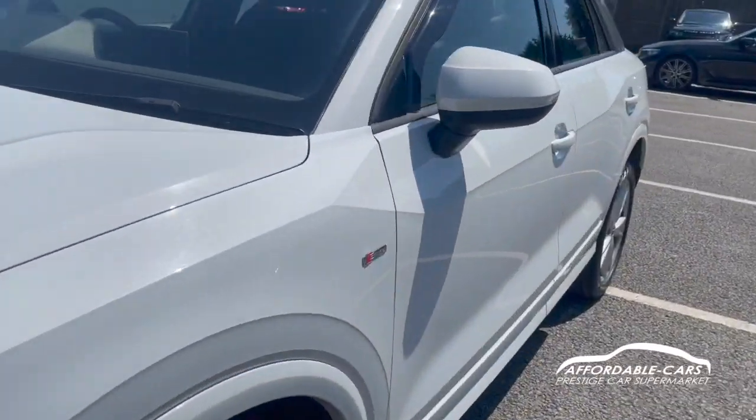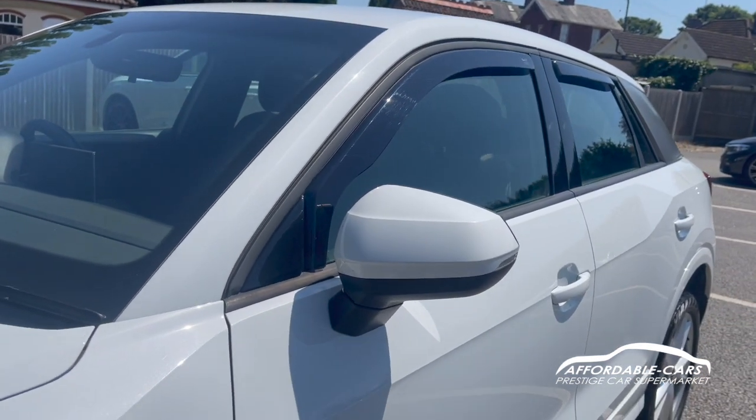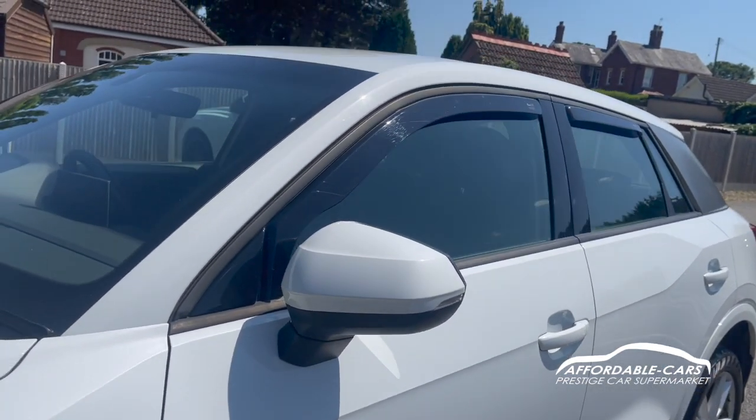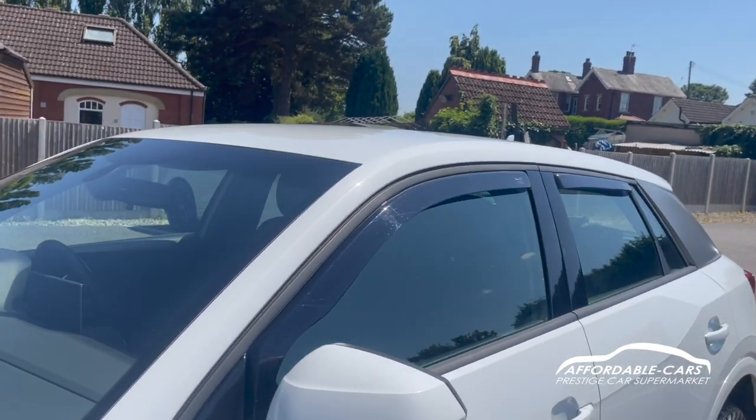If we go to the sides, you have the nice Audi S line badging on the side, you have matching body colour wing mirrors, you've also got your indicators on there too and black housing. You have a nice black trim on the outside of the windows and you also have some wind deflectors as well, which is great.